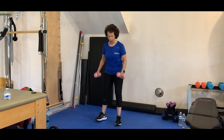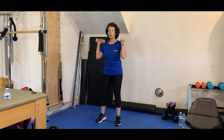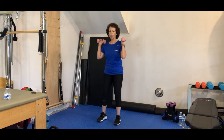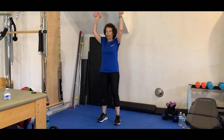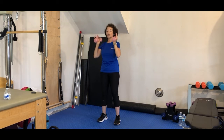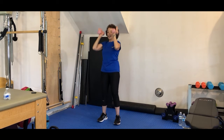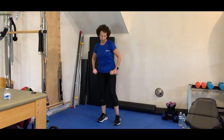Bring your arms up in line with your shoulders — we just have some shoulder press here. Bring it up, we have 12. Eight, 7, right over your shoulders, 6, 5, 4, 3, 2, and 1. Good, take a rest.